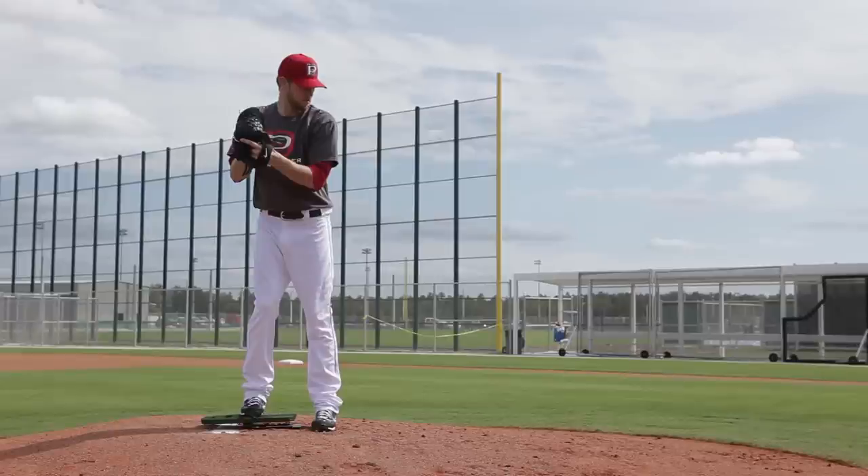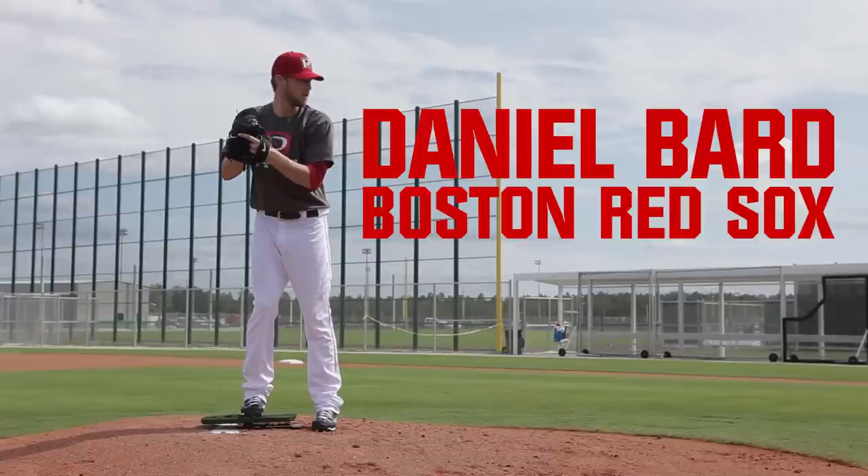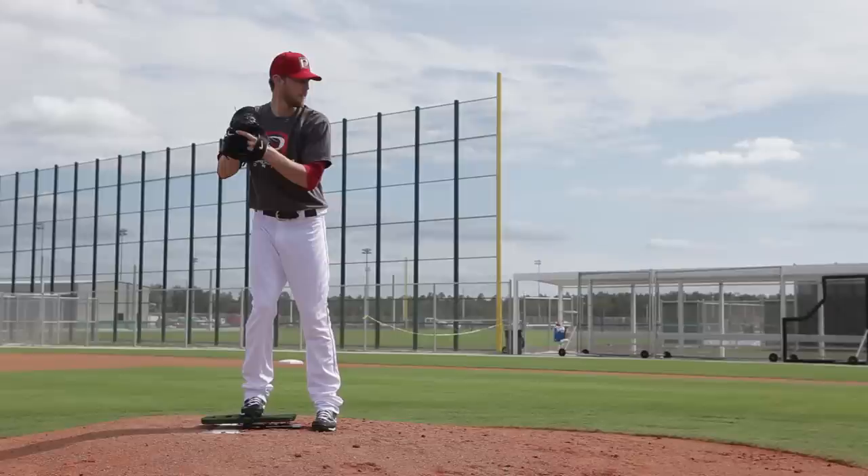Hello, this is John Miller, owner of Pitchers Power Drive and trainer at Winning Pitchers Baseball Academy in Massachusetts. Today we're going to be looking at Daniel Bard's lower body mechanics. We shot this during pitchers and catchers at spring training when Daniel Bard's just starting out the year, but as you'll see, his lower body mechanics already look great for that early in the year.